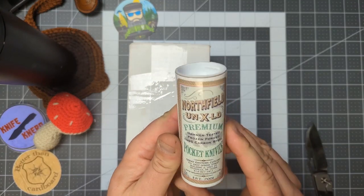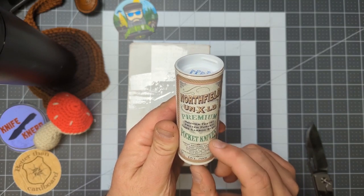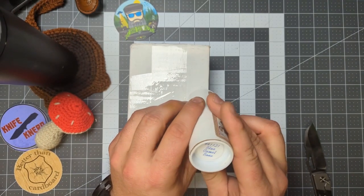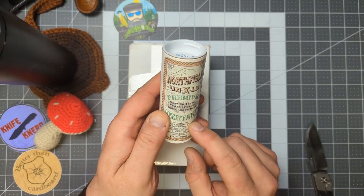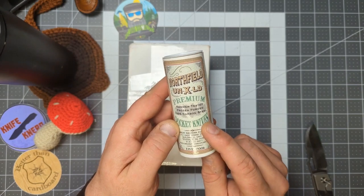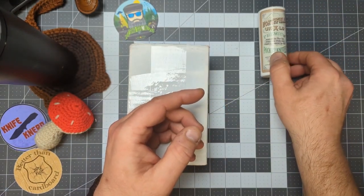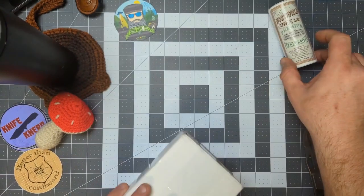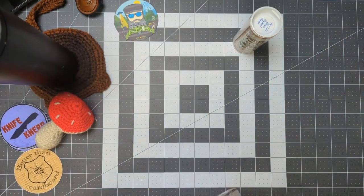When we did our meetup, I got one of the Northfield from him — it's the number 941 in blue camel bone. He didn't have the tube on him when I got it, so he's finally sending that along. And then here are these beautiful knives that I'm getting to open.